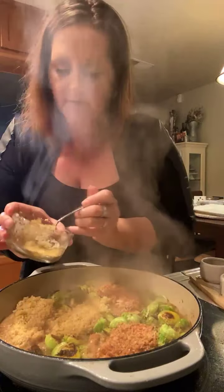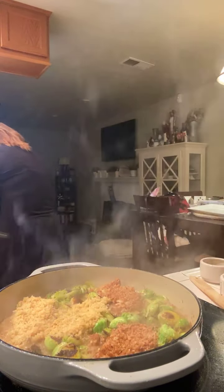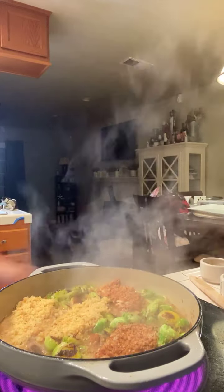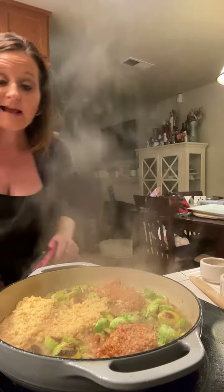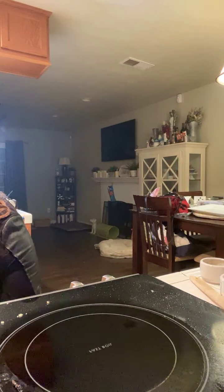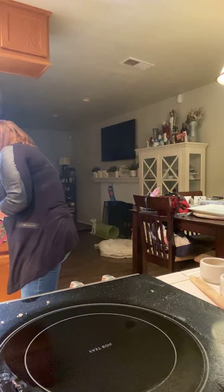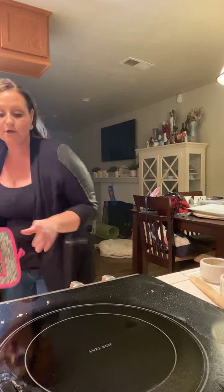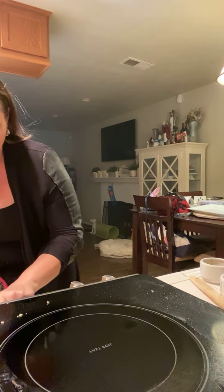Now my oven is ready. We did have plenty of time to do this. We are going to transfer it to our oven - I changed my oven and preheated it again to 450. It just dinged and said that it was ready. Now we're going to go ahead and just stick it in the oven. We're going to cook it for 10 to 15 minutes - we are going to do 15 minutes.